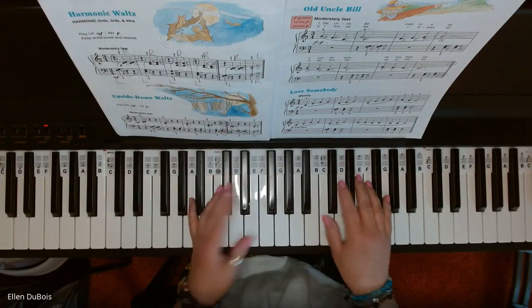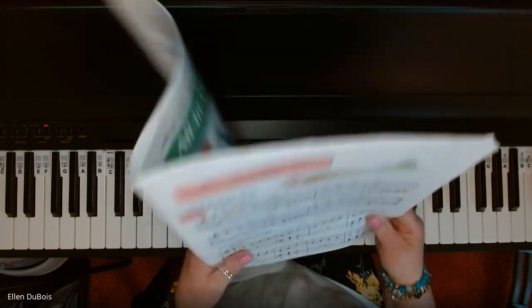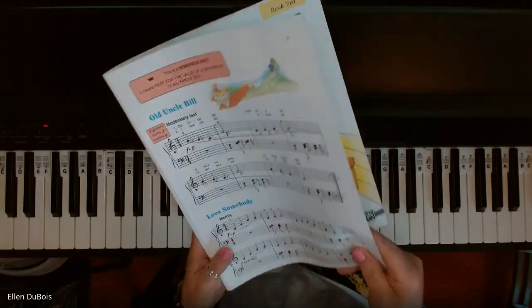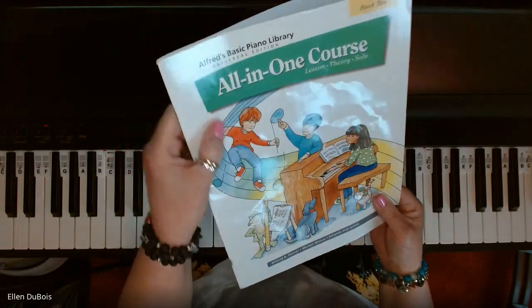Hi, everyone. It's Ellen from Rhapsody Music Lessons, and we are going to be playing Love Somebody. This can be found on page seven of the Alfred's All-in-One Course Book 2, which has the green on the cover.